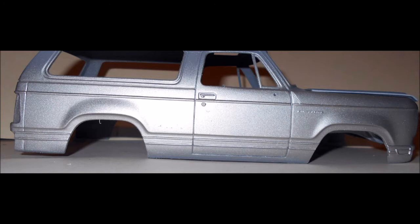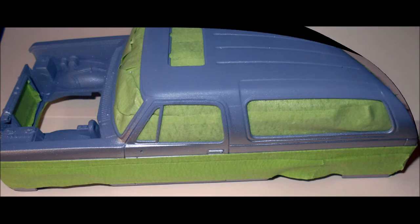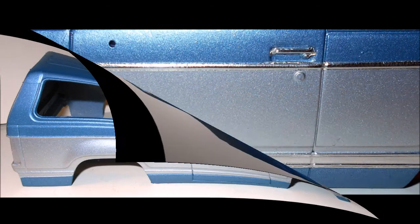I used a DuPont silver base for my first color. You'll need to use some really good tape — I used 3M fine line blue tape and some low tack masking tape to tape off all the areas that will remain silver. Then I painted my second color, which is a DuPont silver blue. Once cured, I used an aftermarket product called Bare Metal Foil that you just stick on like tape and then remove the excess with a sharp hobby knife. You can highlight all your chrome trim that way.